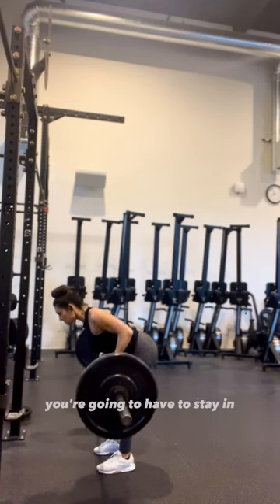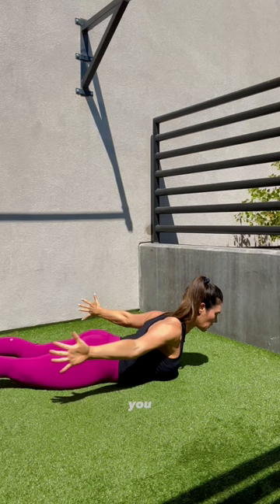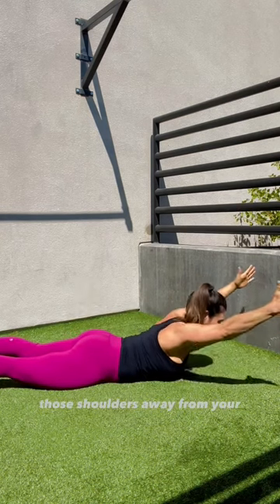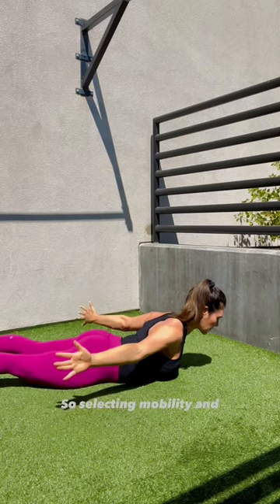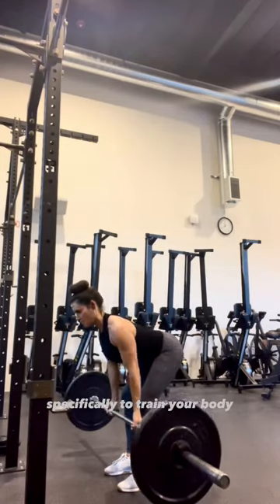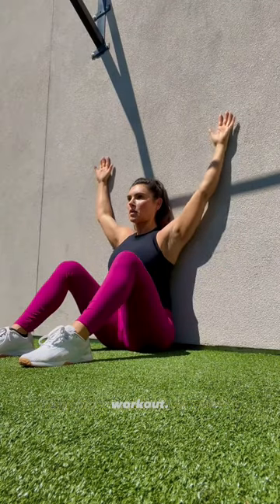For the bent over row, you're gonna have to stay in that back extension to work the middle part of your back as you row the bar to your chest. You wanna focus on keeping those shoulders away from your ears. Selecting mobility and priming movements specifically to train your body and get you prepared for that lift is gonna help you immensely in your workout.